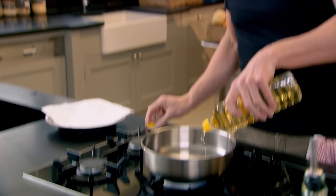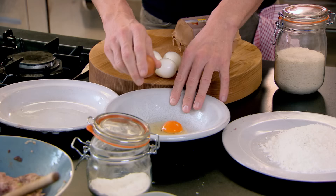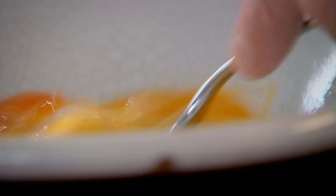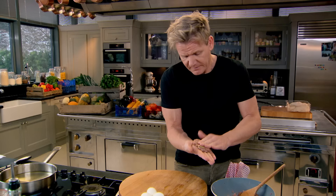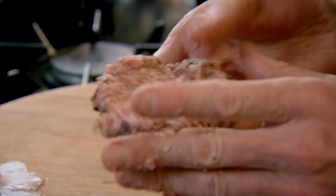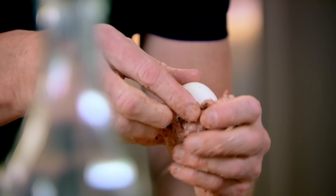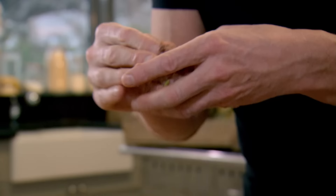Next, you need to get yourself organised with a mini assembly line: seasoned flour, a little egg wash, and breadcrumbs. Take your mince — golf ball size. Spread the mince out, manipulate with your thumb, then sit your egg in there and spread the sausage over the egg and just seal that over.